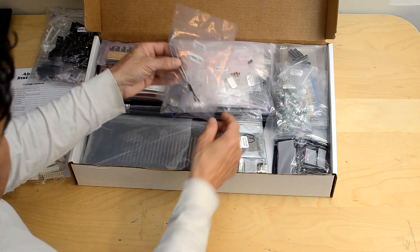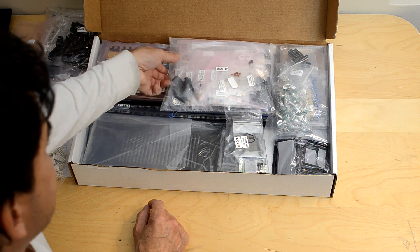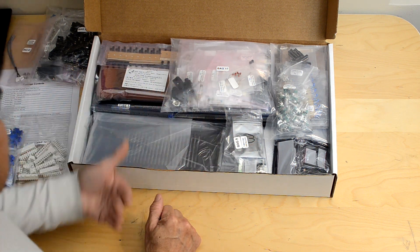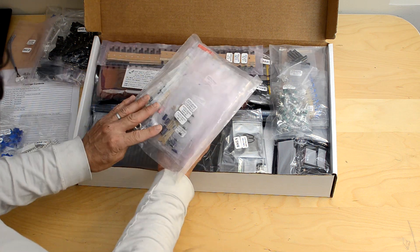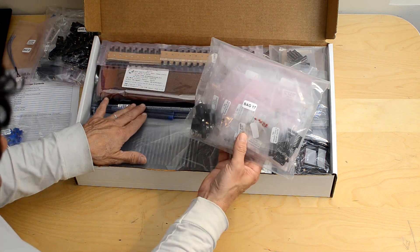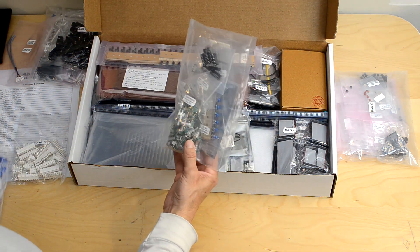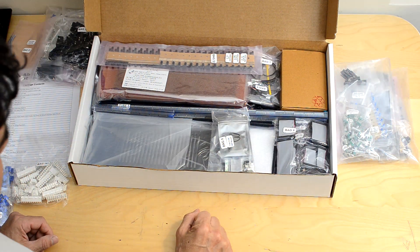Bag 22 has a shielded cable for external audio inputs to voices 1 and 2. This is all described in the build manual — the bags are all referenced in the build manual as well. Bag 17 has all the parts for the output board, aside from the ICs. We've also got the panel board here.